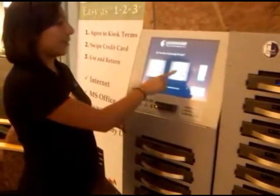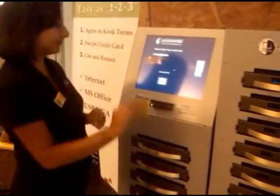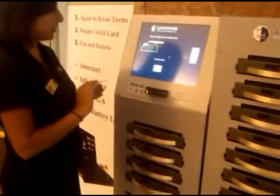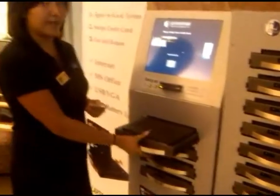If you don't, then just press No, and you can rent it for a little bit more an hour. Like this. And here's the laptop.